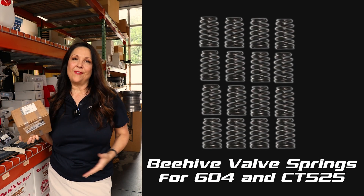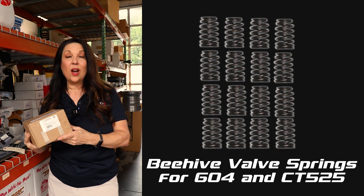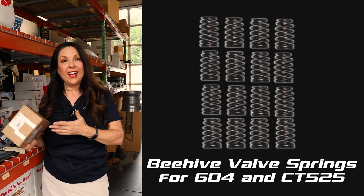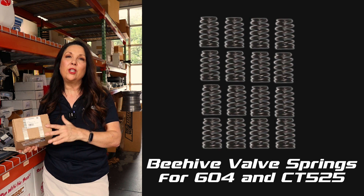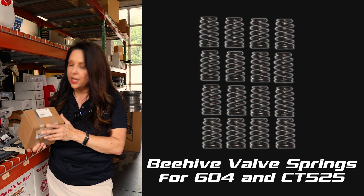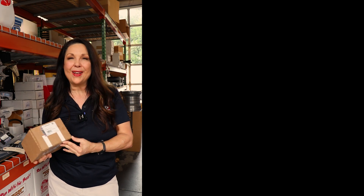A top product here is our beehive valve springs for 604 engines, and these are also for 525 engines. Many of you know that we match valve springs here — we take them out of the boxes and have a whole room dedicated to matching them. But it's also really popular to just buy the beehives as they come from GM, which is totally fine. We don't find nearly as much variance in the 604 or 525 springs as we do with some of the 602 springs. So this is a continually top seller and we do our best to keep them in stock. That's our top five products for this week, September 17th, 2024.